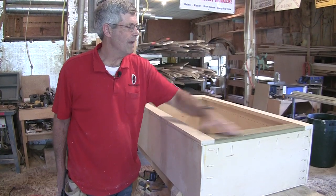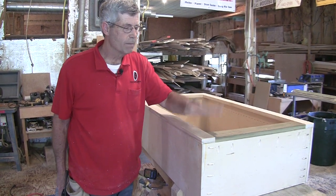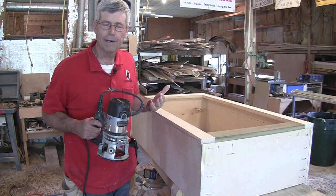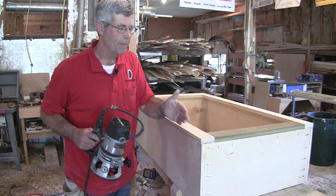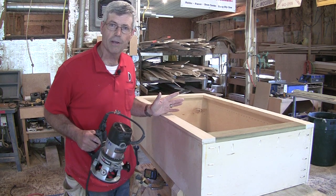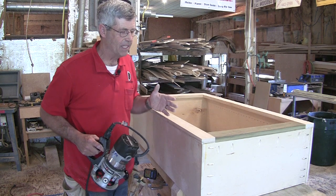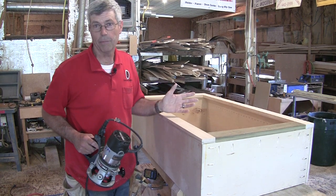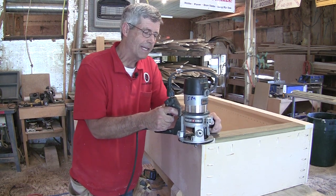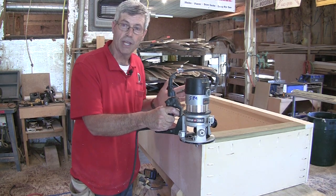Up to this point we haven't really sanded these face frames. We've got pretty good flush joints, but if there's a big bump I need to sand this face frame pretty close to flush before I rout it. I'm going to make a climb cut pass first — what that does is get rid of some of the material without having a chance of it tearing out on this edge, because at this point if it tears out I've really got a problem. You just have to be careful when you make a climb cut — keep the router well under control and you're not trying to take all the material off, just some.